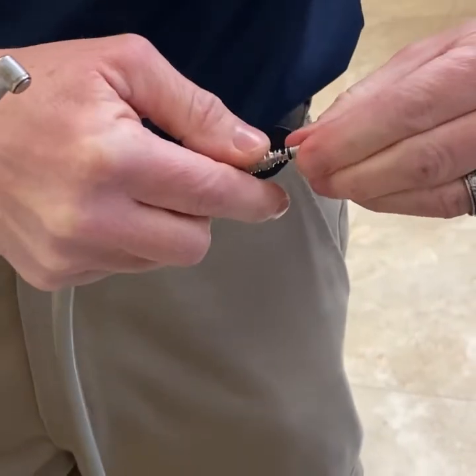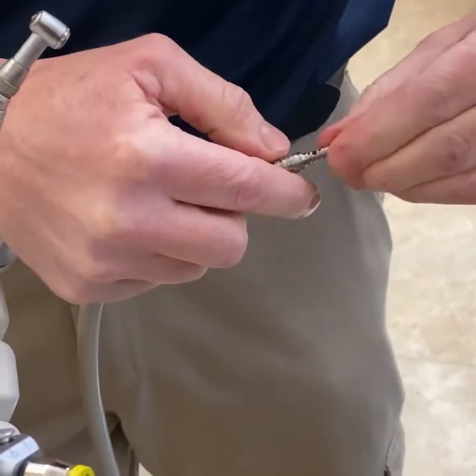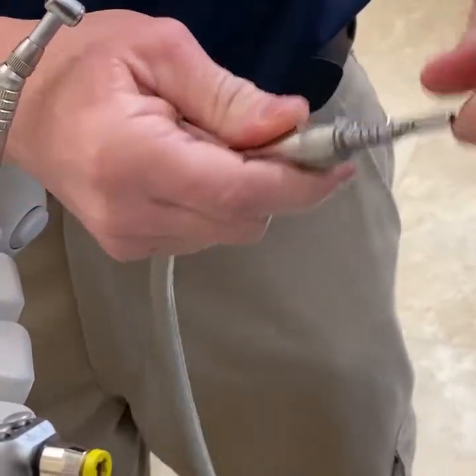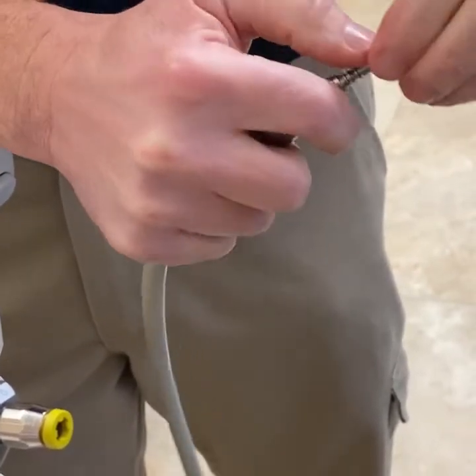First remove all the old o-rings. Once I've got the old ones off, I just reverse the process and put the new ones on. I start with the small ones usually and just work my way down the line.